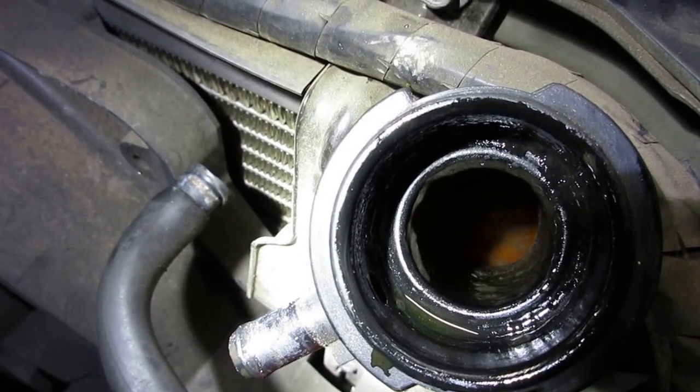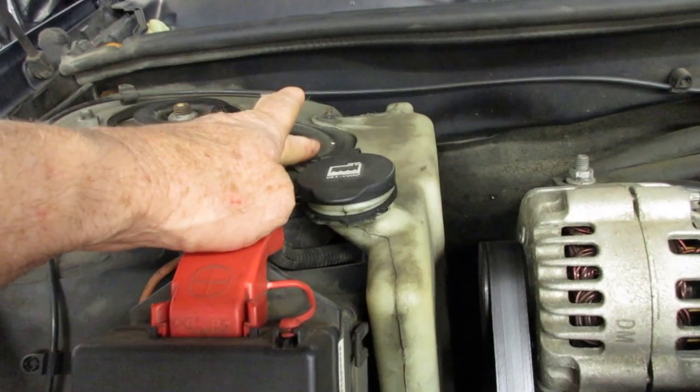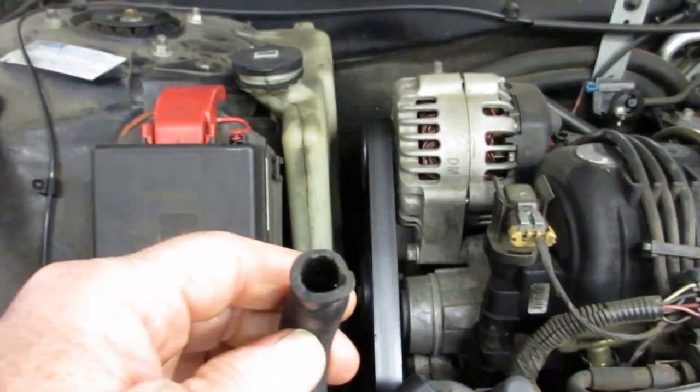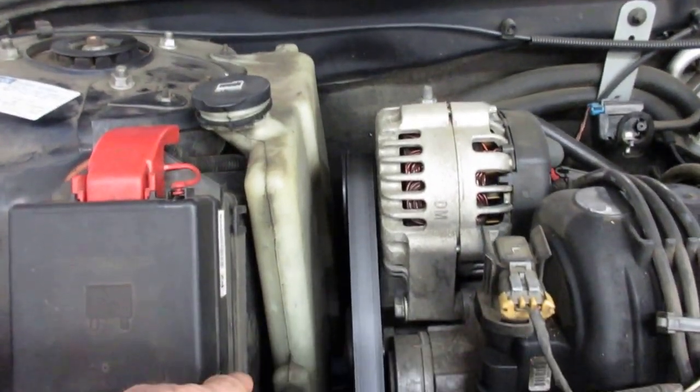I'm just going to clean the neck up. I have a new cap, and then I'm going to take this coolant recovery tank off — it just has a couple of nuts that hold it on. I'll lift it out of the way, put a new hose on here, wash it with some brake cleaner, and get all the engine oil out of it.